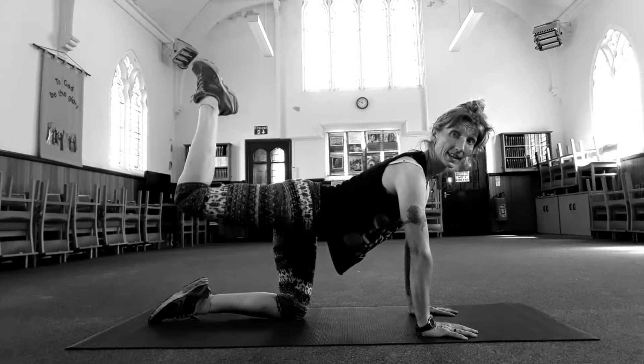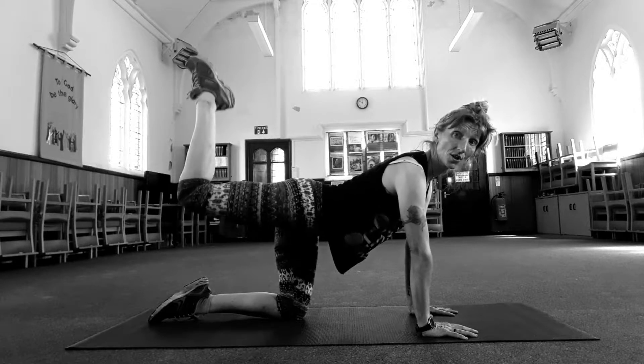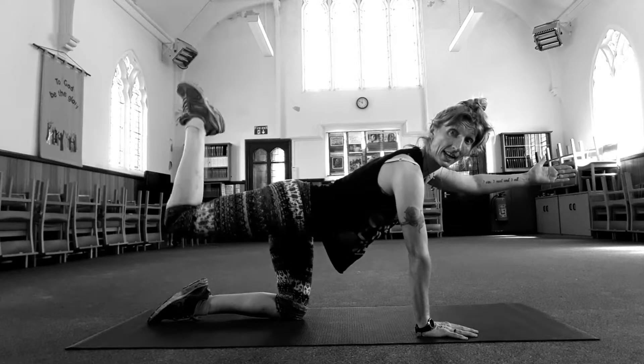Eight, seven, six, five, four, three, two. Keep pulsing and reach the opposite arm out, in, front.